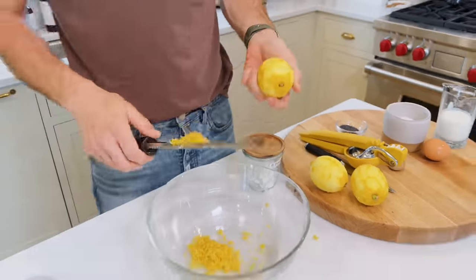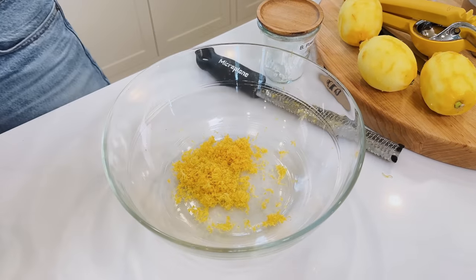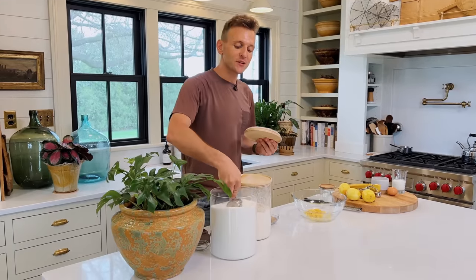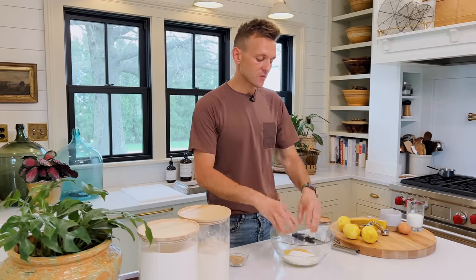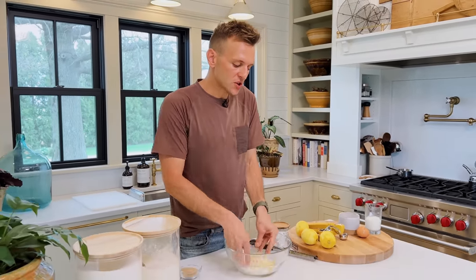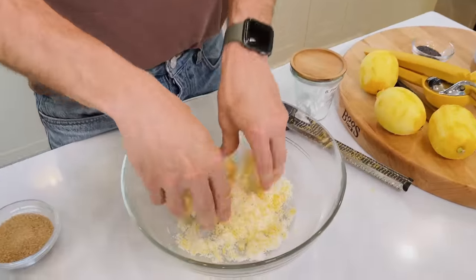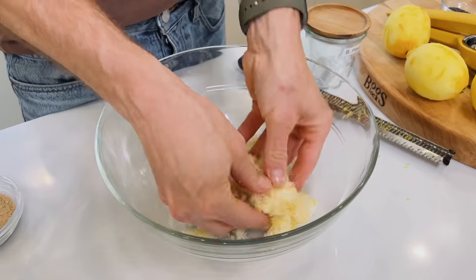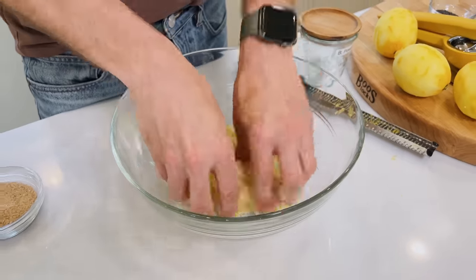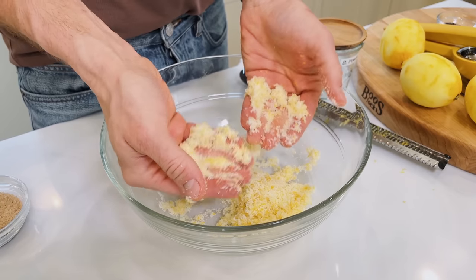I cannot tell you enough how the zest is what flavors so much of this, because it's where the oils live in that lemon. The juice we're gonna use too, a little bit, but it's that zest that just adds so much. Once we have all that zest, we're gonna put it right here into this bowl — it's infusing the kitchen right now and it smells amazing. To that, we're gonna add some sugar. Scones don't need to be way sweet; they're not a cake. We're gonna actually work that together with our hands — the sugar's an abrasive and when you start doing this it breaks down the zest and makes the most flavor you can have. This one simple little step makes a huge difference, and it starts to become like this wet, sandy, beautiful texture.